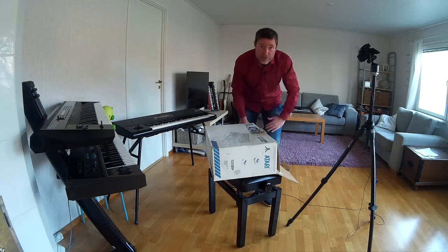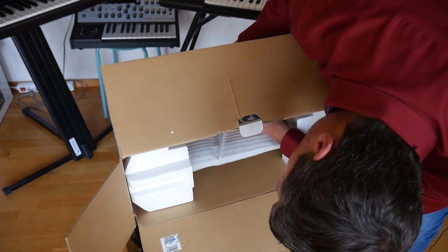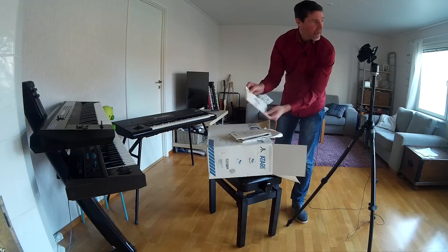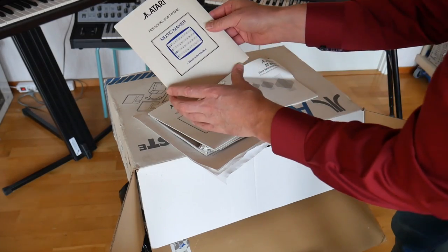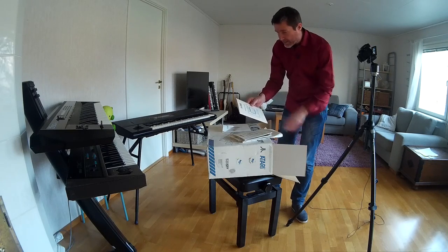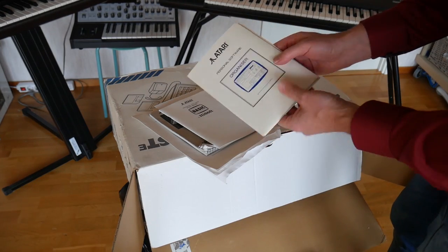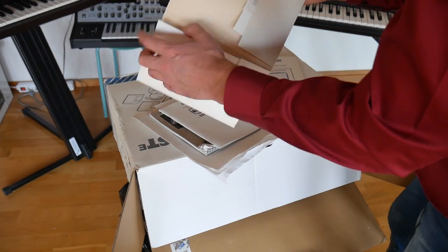Let's open this thing up and see what we have. There's a whole bunch of manuals and stuff, which is kind of nice. We've got the Atari ST Basic Quick Reference Guide, the Personal Software Music Maker — so this thing did come with some music software, but I'm not going to be using that. We're going to be using Cubase and perhaps Pro 24, which was the version that came out before Cubase. Yes — Steinberg Cubase 2.0, the very first version of Cubase. It all started with the Atari. Unfortunately the discs are missing.